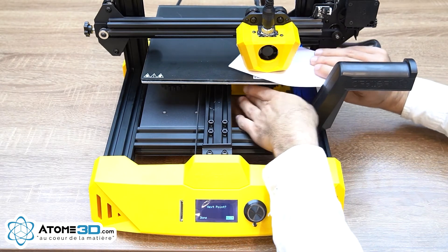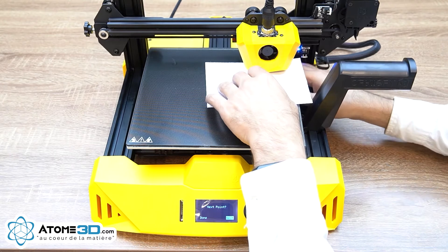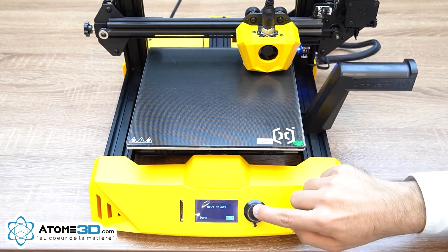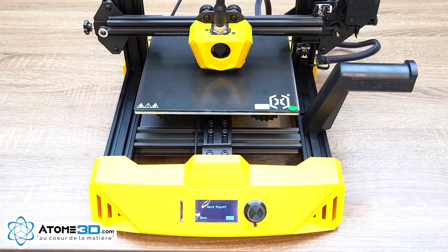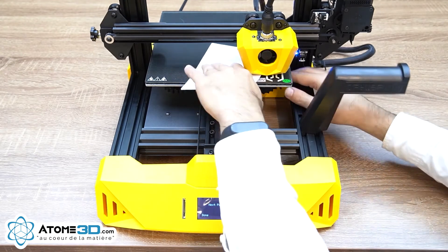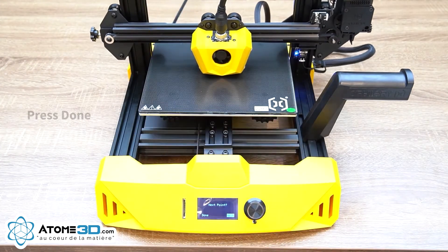Adjust the knob and make sure you get the best distance between the nozzle and print bed, then press Next again. Adjust the knob at each corner, pressing Next each time, and when you have finished all corners press Done.